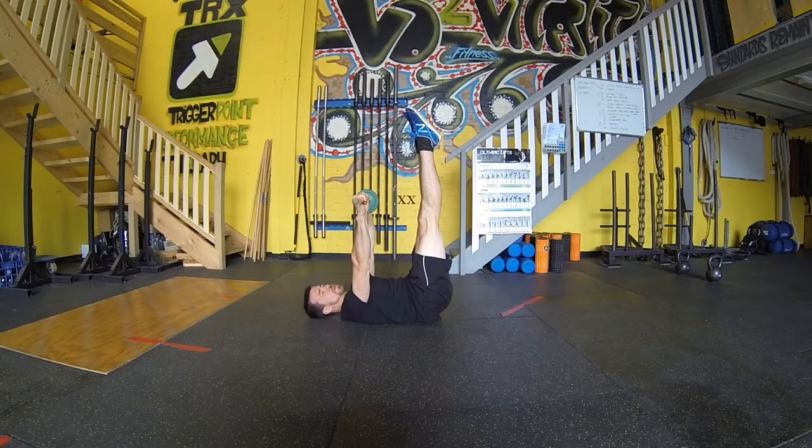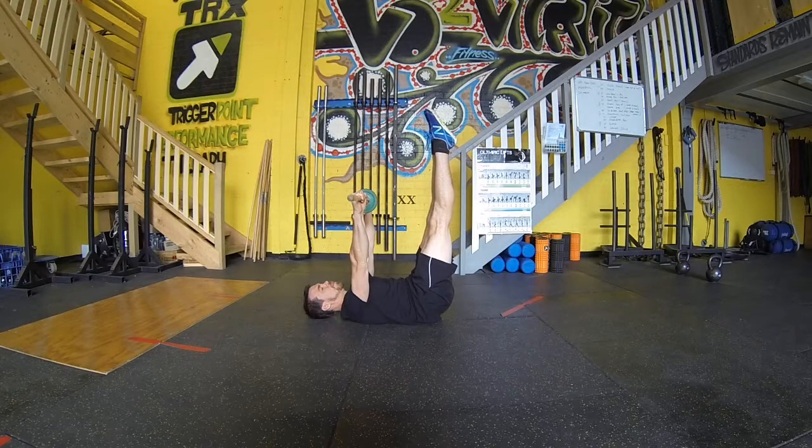We're then going to raise our feet up to the roof, pushing our lumbar or lower back into the floor, pointing our toes, tensing our quads and engaging our glutes at the same time. The idea is to lower the arms and the legs at the same time without letting that lower back peel up off the floor.